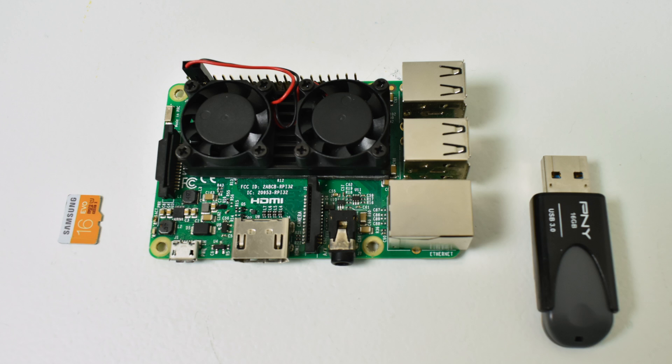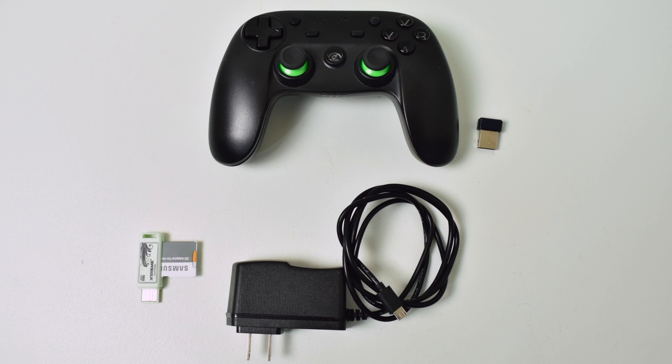Before you get started, there's a few things you're going to need. Obviously a Raspberry Pi, a micro SD card — I'm using a 16GB micro SD — and a USB stick. In this picture I have a 16GB, but I'm actually using a 32GB. I'm also using a dual fan heatsink; this is not necessary, but I'll leave a link to Amazon below. You'll also need some type of controller. I'm using the GameSir G3S, one of my favorite controllers to use with a Raspberry Pi. It comes with a 2.4GHz dongle. You'll need a micro SD card reader if your laptop or PC doesn't have one, and a 2.5A power supply. Everything will be listed in the description below and you can pick them up on Amazon fairly cheap.